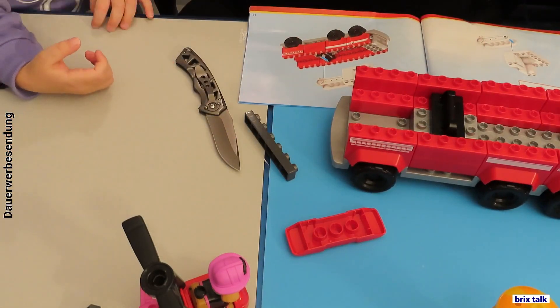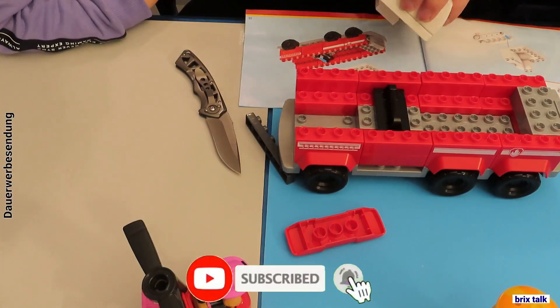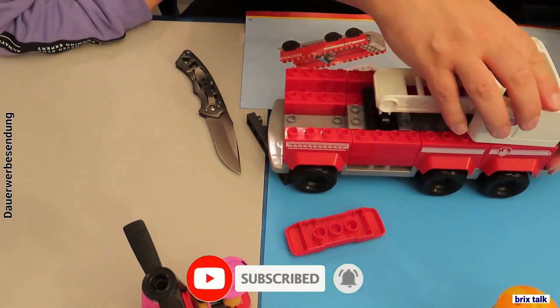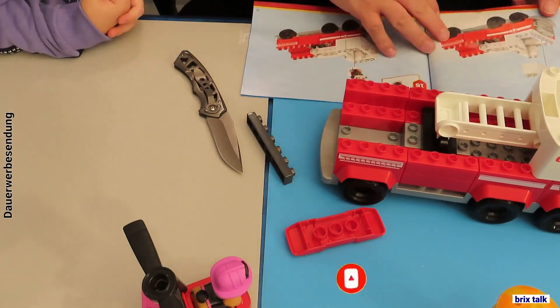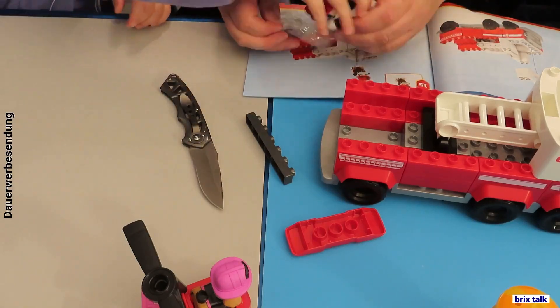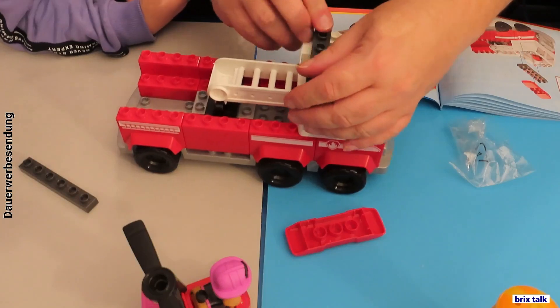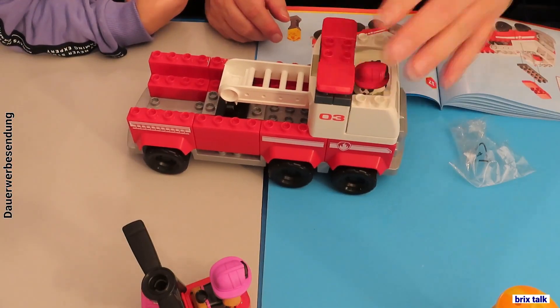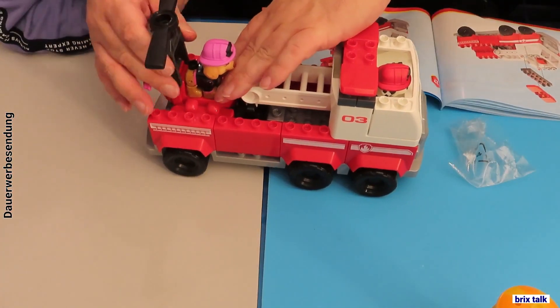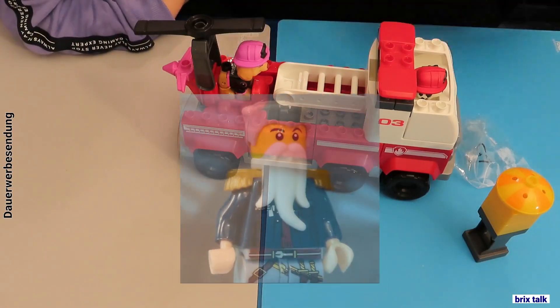That's it for this video. If you liked what you've seen, please press the like button. If you didn't like it, let me know in the comments. And if you want something like this every week, please subscribe. Have fun building, have fun watching, have fun playing!